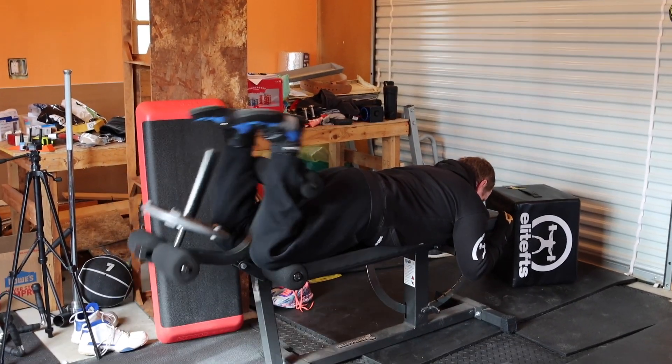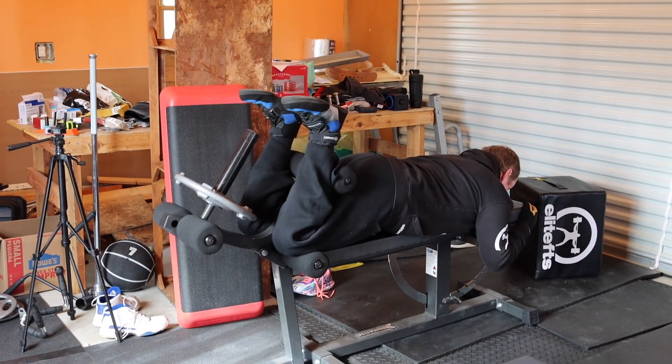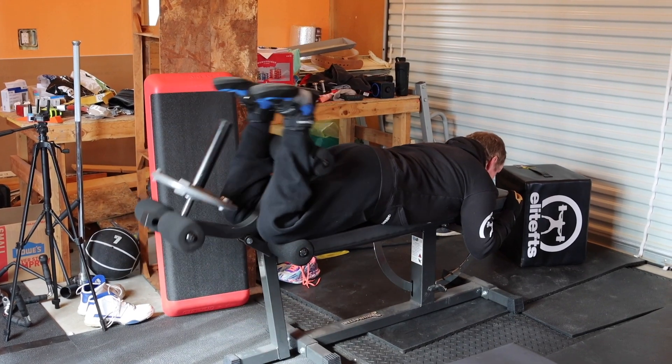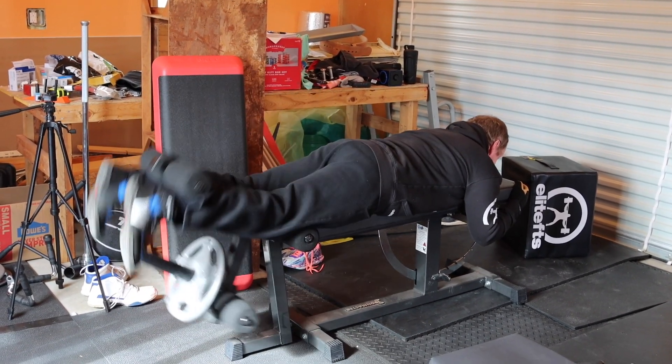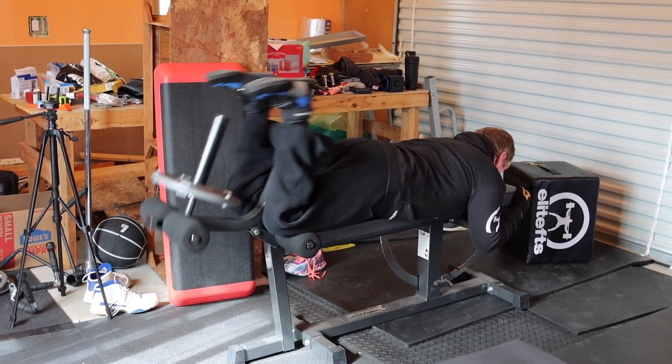Greetings everyone! Back with another week of training. So that of course means we're starting off with max effort lower. But first we need to get good and warmed up.